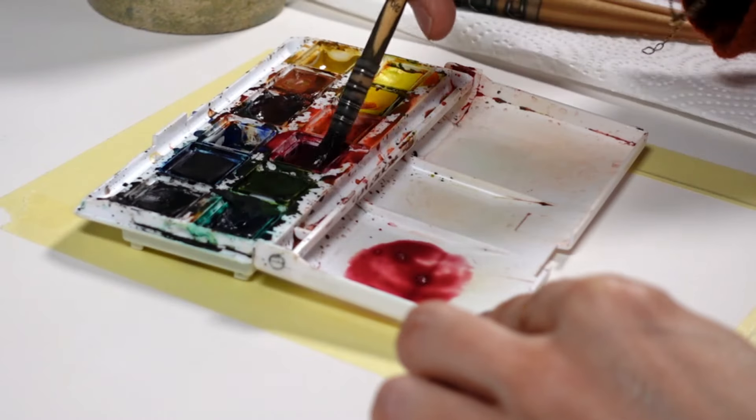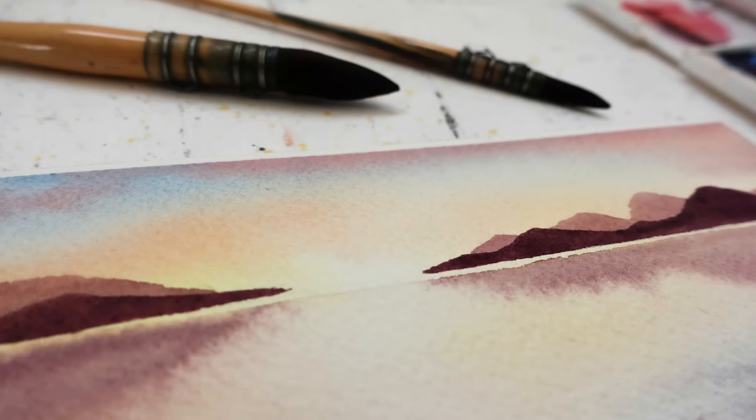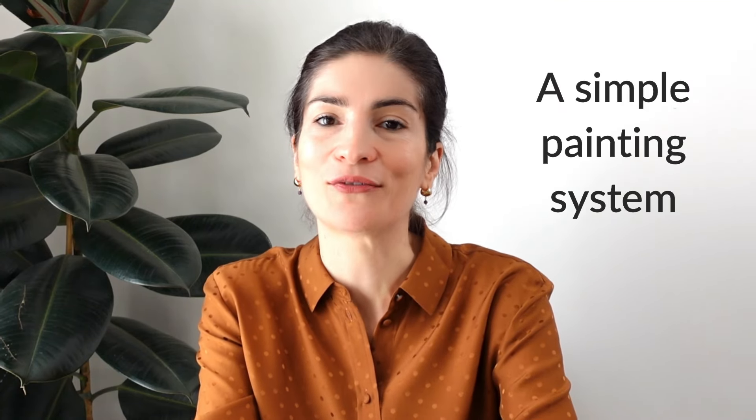Do you find yourself frustrated and sometimes even wanting to quit watercolor when you want to try and paint those beautiful landscapes you had in mind and you just can't? It might sound crazy to you right now, but landscapes are actually the easiest thing to paint with watercolor when you have a simple painting system to follow.